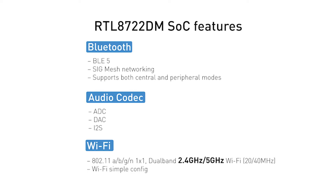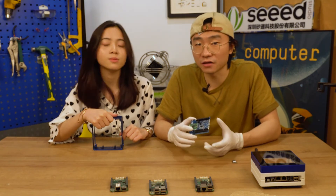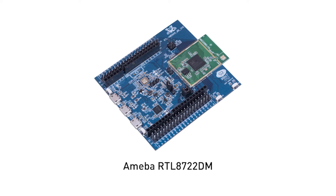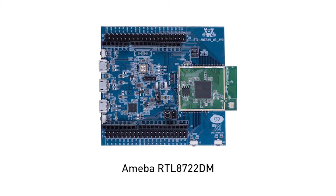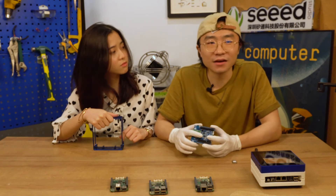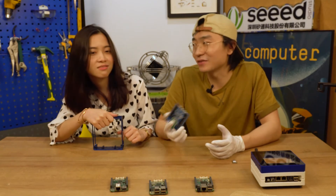It also works at ultra-low power and has onboard dual-band Wi-Fi. Dual band means it can work at both 2.4 GHz and 5 GHz. Powered by this strong Wi-Fi and Realtek's mature audio codec technology, it can perform high-resolution, super-low-latency audio transmission — as little as 60 milliseconds. It will be a great option for IoT development.